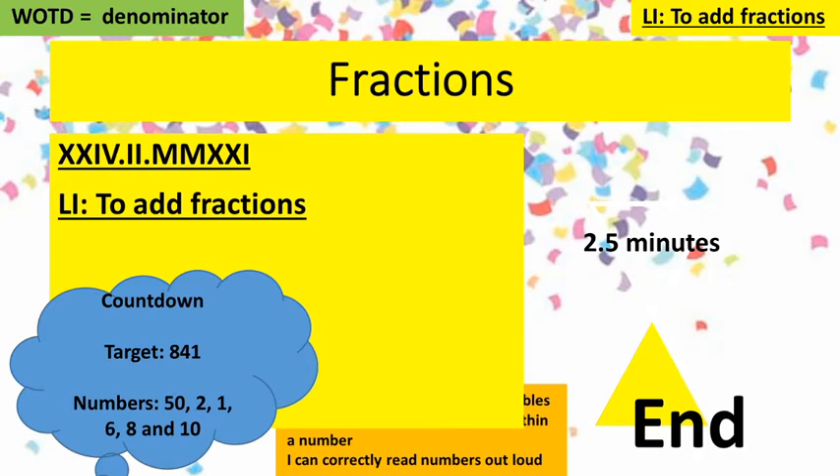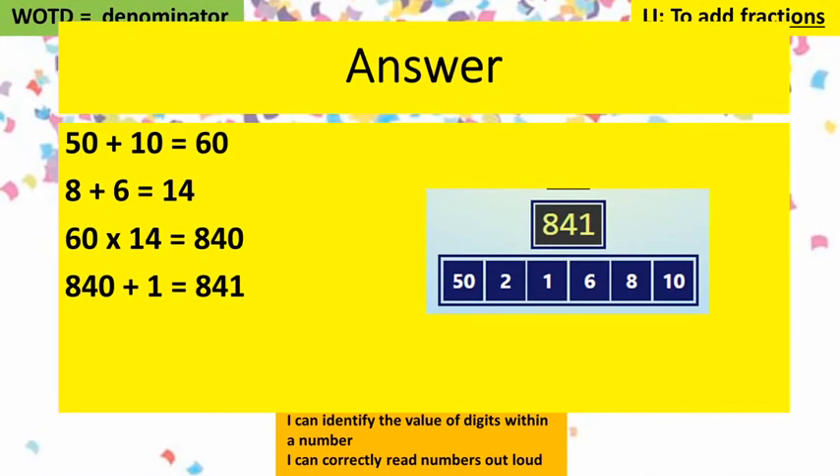All right, let's have a look. I got to the target by doing 50 add 10 which is 60, 8 and 6 which is 14, 60 times 14 which is 840, and then 840 add 1. So we had one number to spare but we reached the target of 841 — well done if you got that.